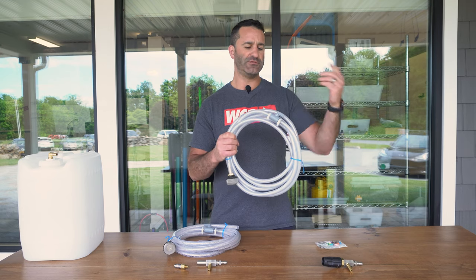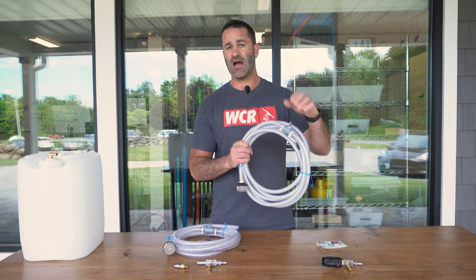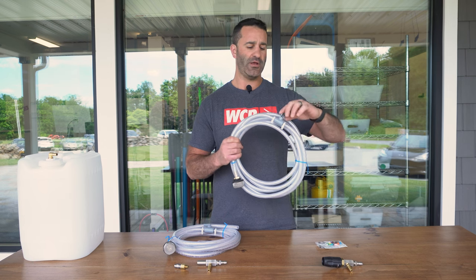Again, the on-off valve is very handy. It'll simply stop the draw of chemical through the wand, and then you can start it as you need to. Also included with the X-Jet is a pack of proportioners and a chart explaining what each proportioner does.